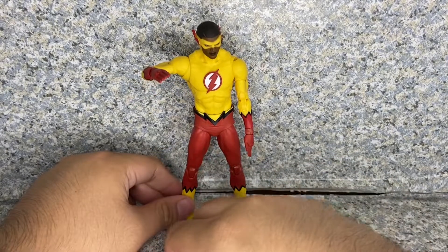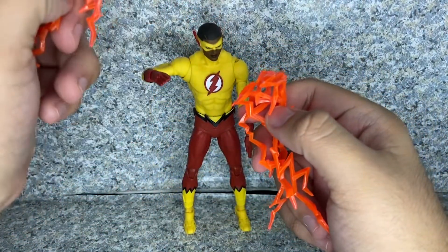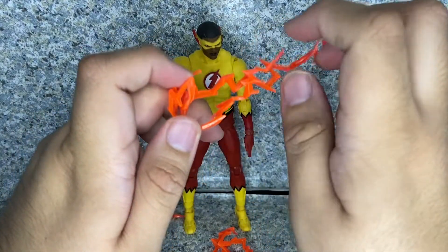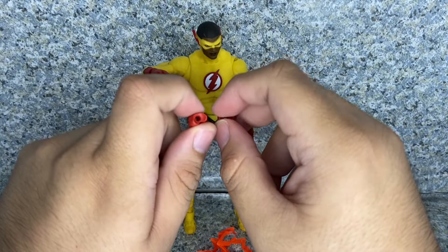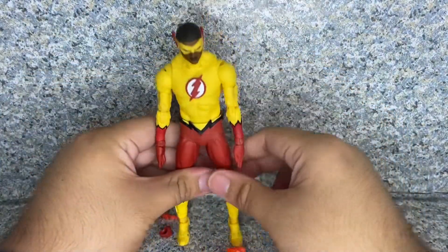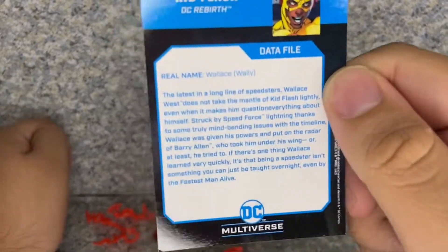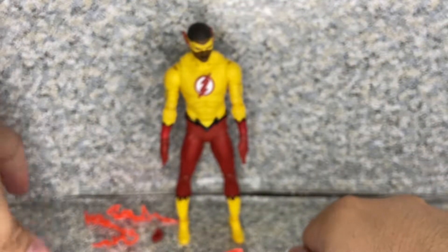He does come with quite a few accessories. He does come with some running effect pieces — one for each arm, two for the arms and two for the legs. The leg ones look a bit difficult to figure out how to put in. He also comes with interchangeable fisted hands so you can pose him in a running punch look. And just like standard McFarlane Toys, he comes with a trading card with a picture of the character, and on the back here's the bio. Go ahead and pause the video if you want to read it.